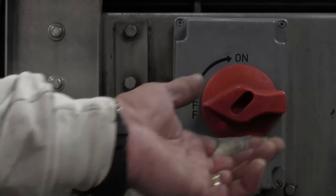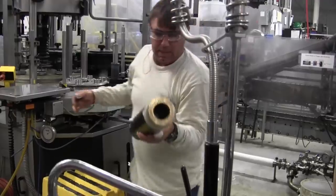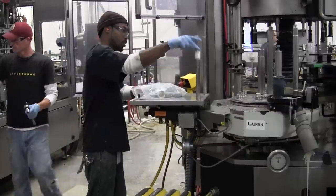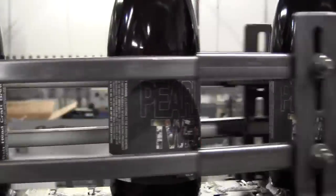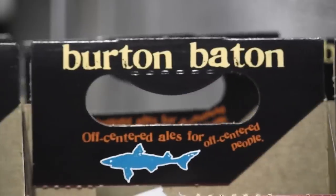Currently, we can't run 12-ounce bottles and 750s at the same time — those require us to physically change parts of the machine, as the bottles are lighter and taller. But going into the future we will be able to, because we'll have two existing lines. The current bottling line will be turned into a 750 line, and a new bottling line is being designed right now.